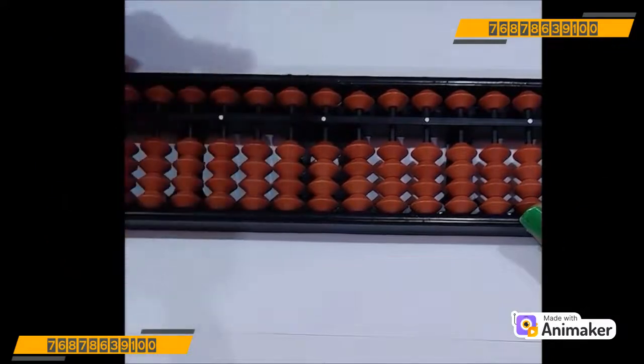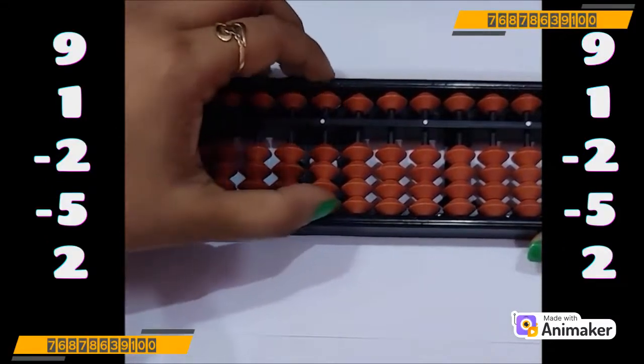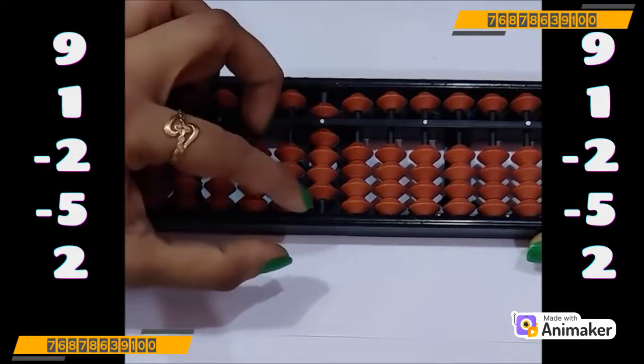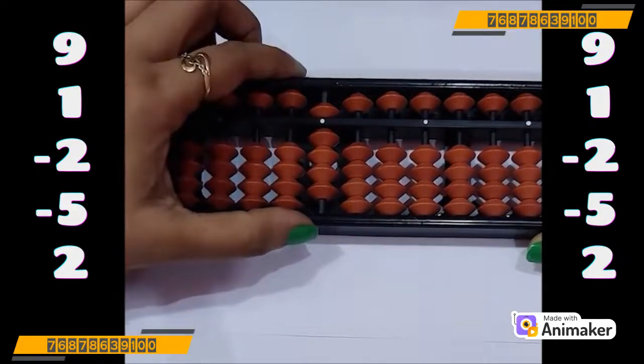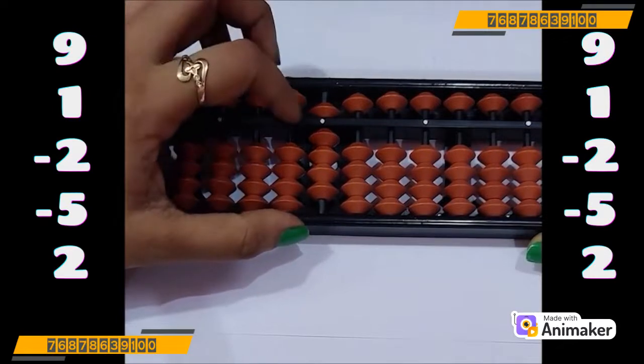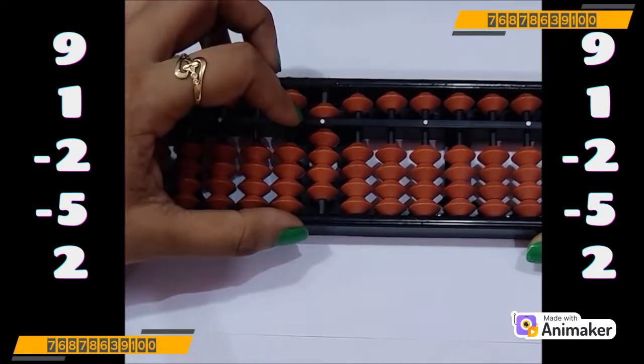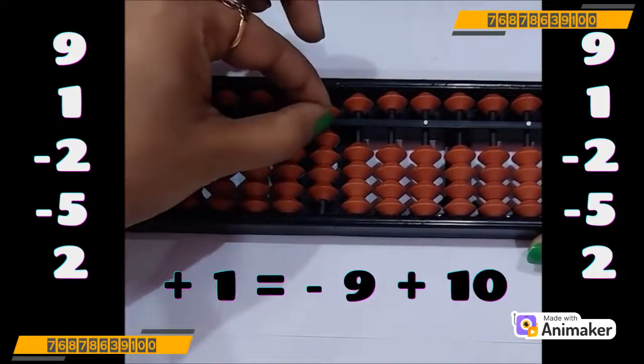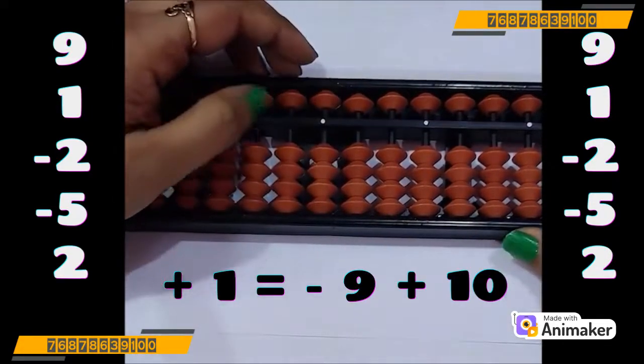Let's do one more question. Before that clear the beads. Now make 9 on your tool — use your pinch-in position. Now do plus 1. Can we do that? Let's check. No, we are not having the bead. Can we use plus 5 complement here? No, 5 is already in use. We cannot do that. So which complement you are supposed to use? Yes, plus 10. So quickly use your both hands and make 1. Tell me how many are close? Yes, it's 9. So minus 9 plus 10.